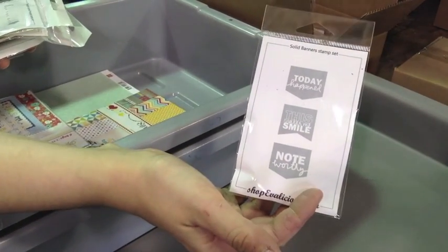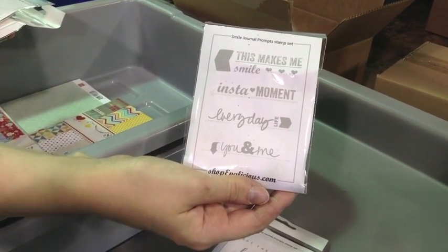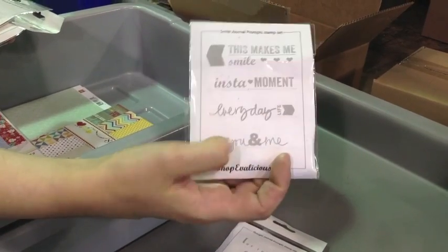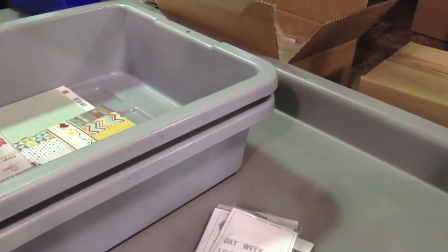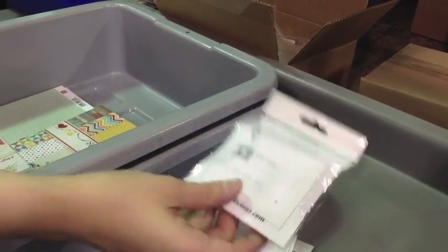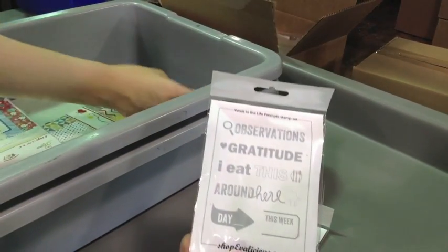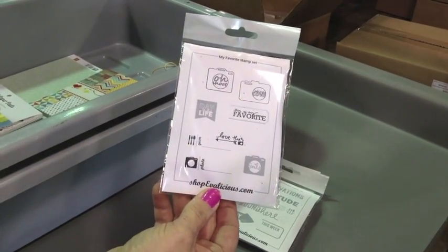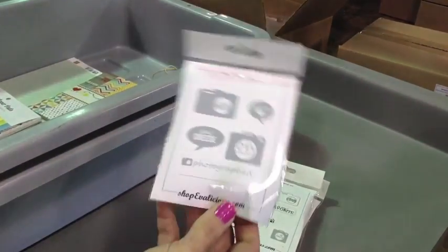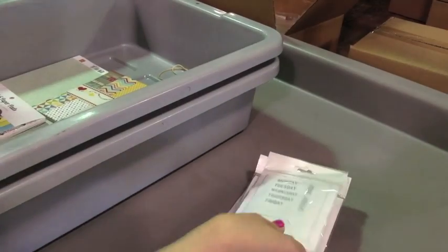Solid Banners. Thought Journal Prompts. Smile Journal Prompts. This makes me smile — it does make me smile. You make me smile. Fill in the Banner. Destination Prompts. This Is Love Today. Week in the Life. My Favorite. Hello Photo. Days of the Week. And Conversations.